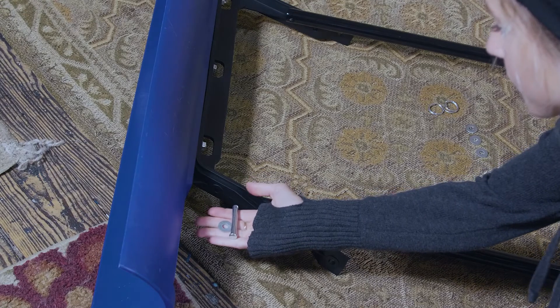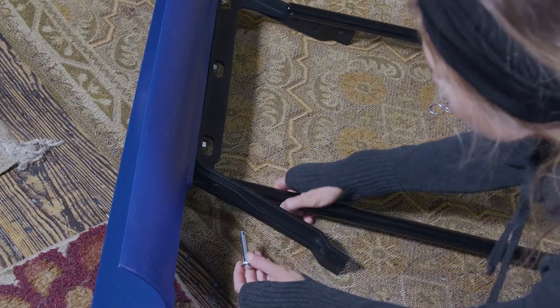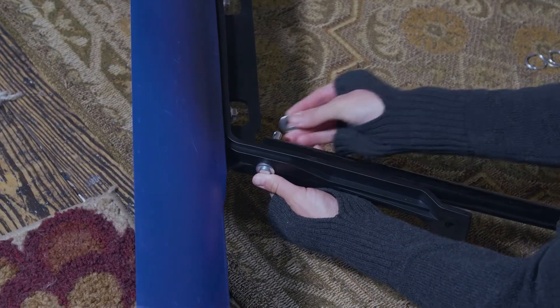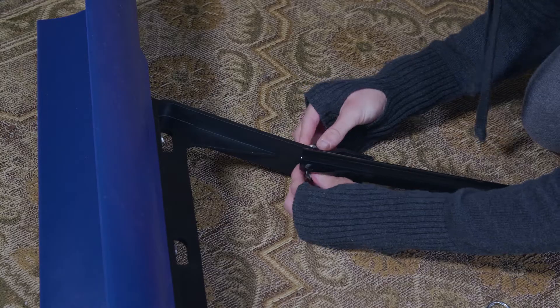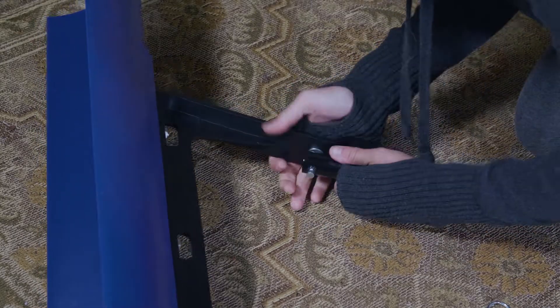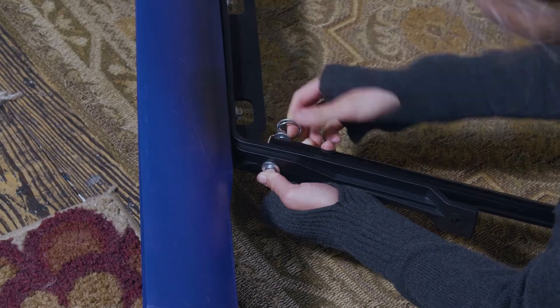Step 2: Attach handle to the frame. Insert two 2-inch by 5/16-inch clevis pins into two 1/4-inch flat washers through the outside of the frame into the handle. Secure with two split rings and two 1/4-inch flat washers.